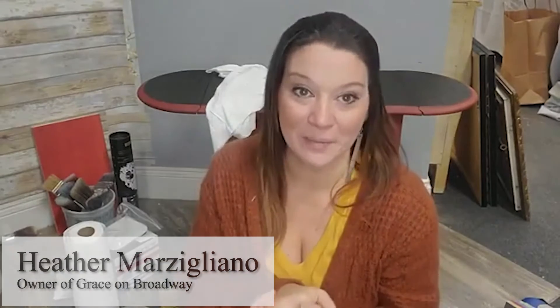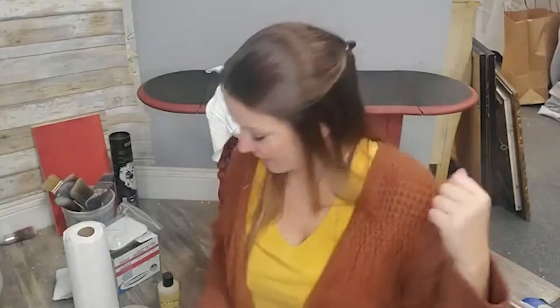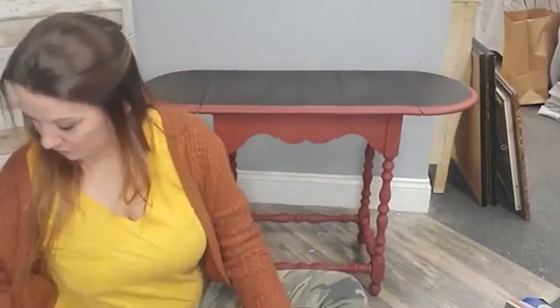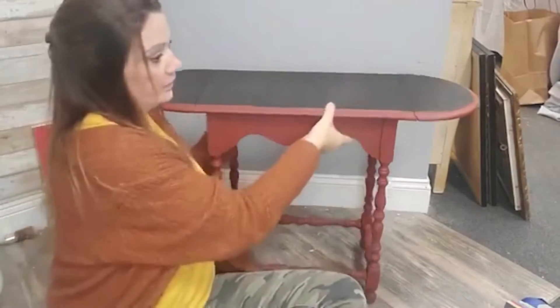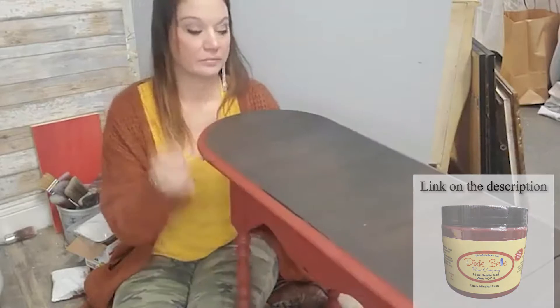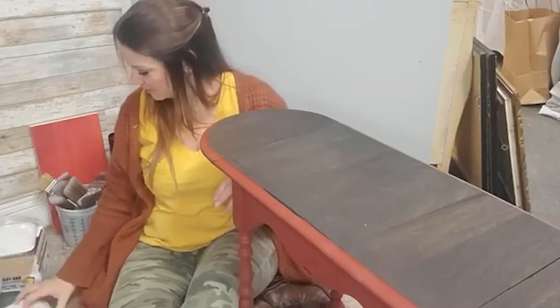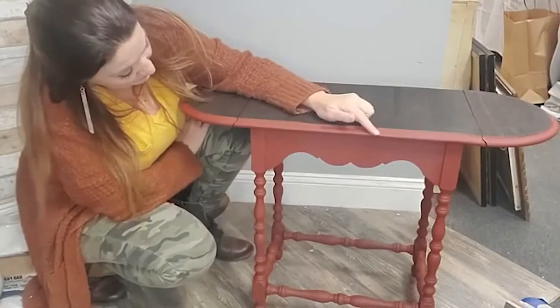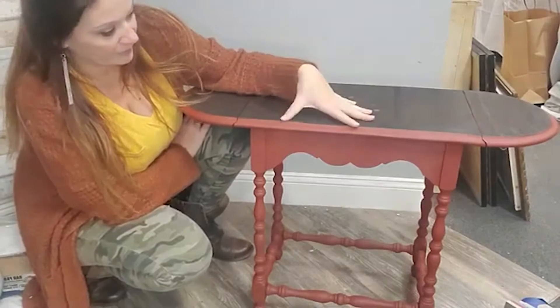I'm Heather Merzigliano from Grace on Broadway in Northeast Pennsylvania. Last week we worked on this table and it's my hope that today we can finish it up. Last week we sanded this top down and I used the new colonial black stain. This side I did in Rustic Red. So this is two coats of Rustic Red and colonial black stain.